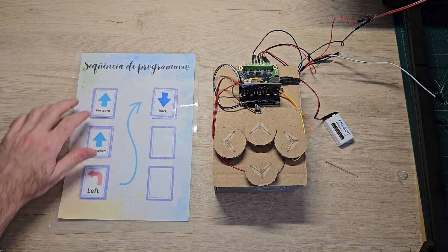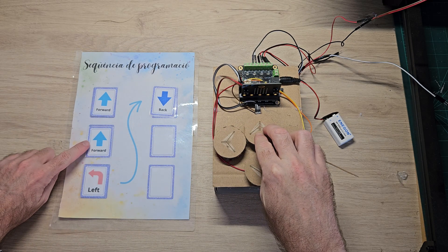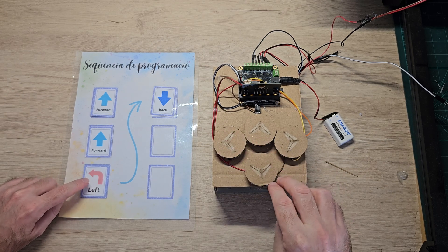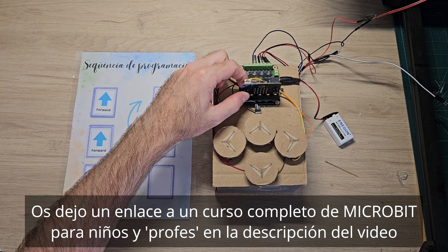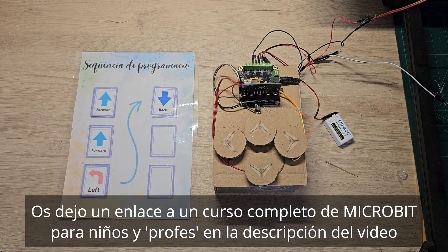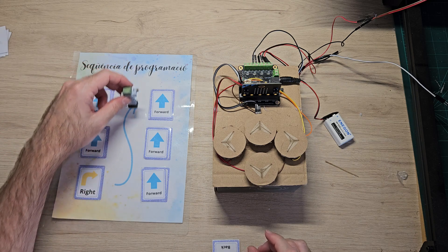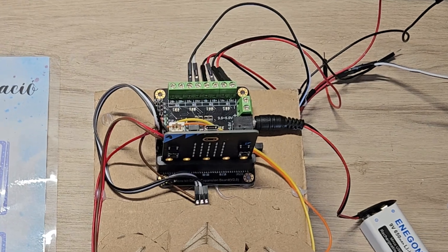Once we have the sequence, we mark them with the buttons and these orders will pass to the Microbit. Once we have given all the orders, we press the button to play and our character will move automatically, as we have told it. But how do we do this if the Microbit, by itself, can't move the motors?